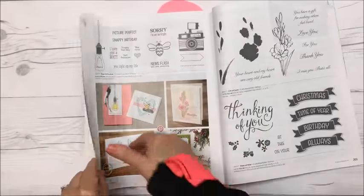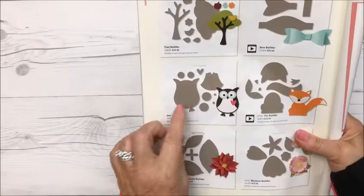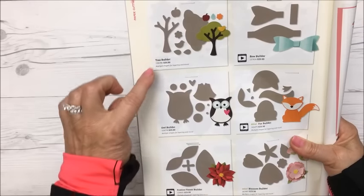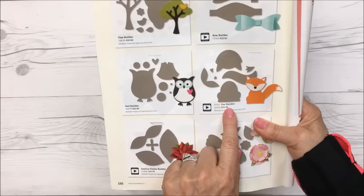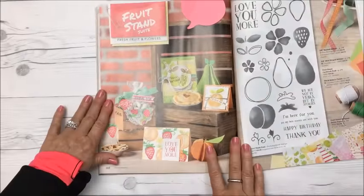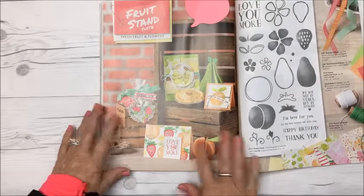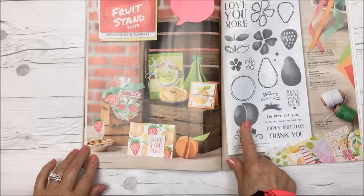I've got to have that — that's going on my wish list. They have cute little punches called builders, like tree builder and bow builder. This is the owl builder and the fox builder — that's a new punch. I love how they put colors together.